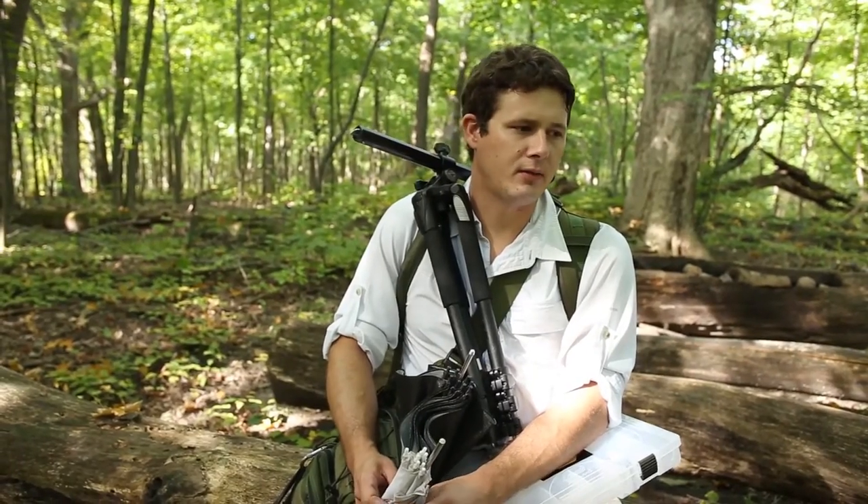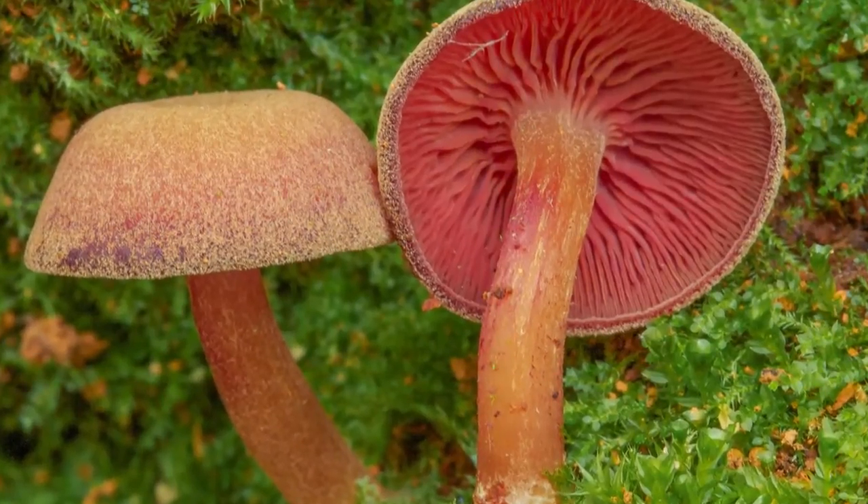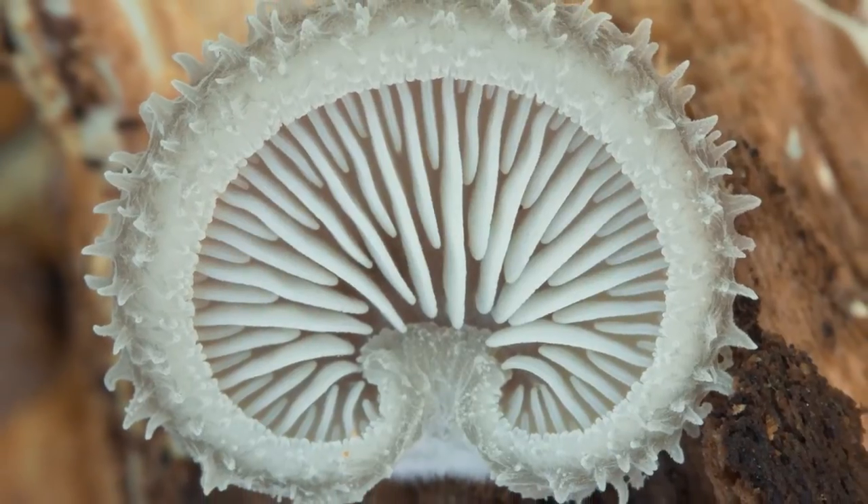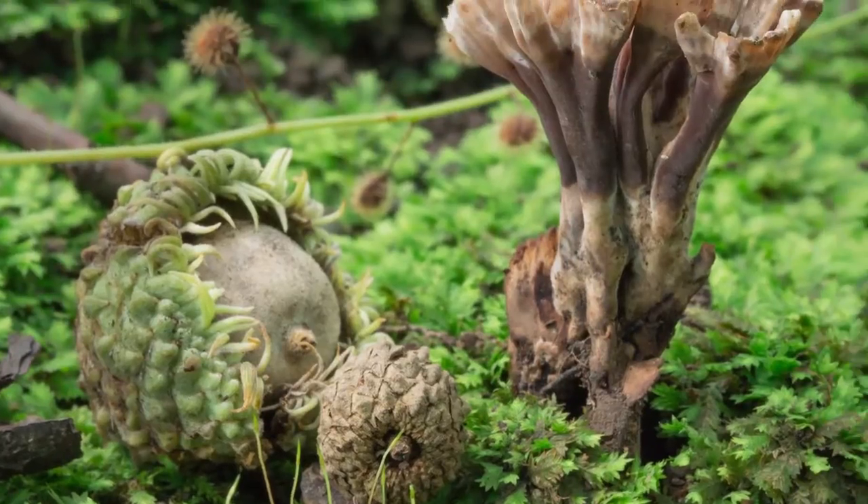There are a couple of different types of shots you can take. I really love taking an in-situ shot — I like taking a picture of a mushroom how you see it when you find it, what it looks like in its natural environment. I think that's the most beautiful type of picture of a mushroom you can take.